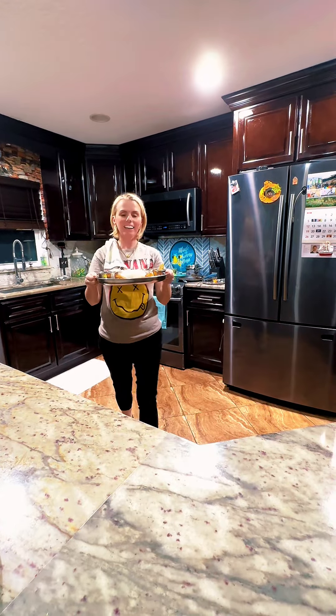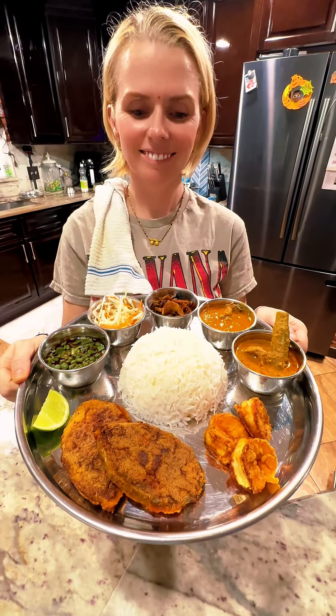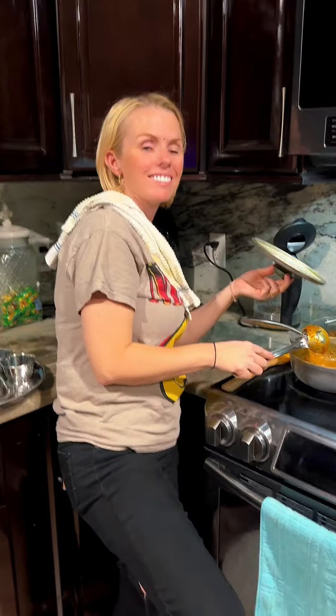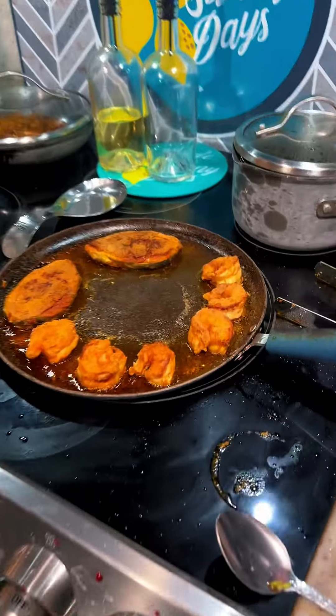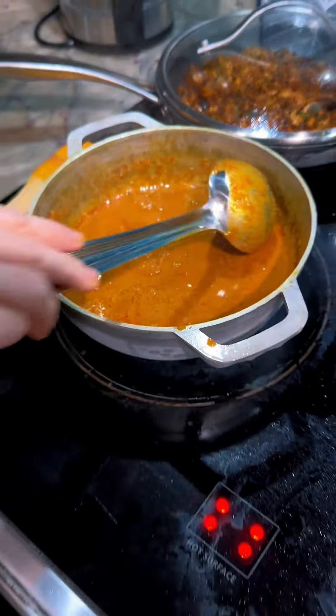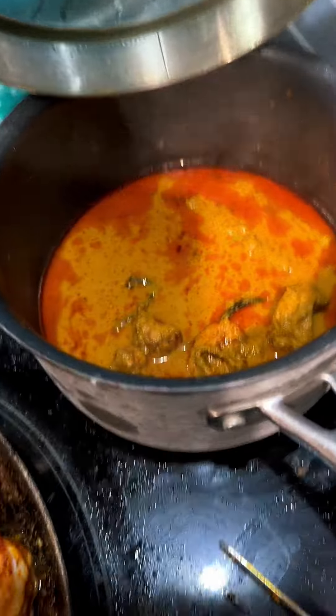Alright babe, the Goan Fish Tali is ready! Look at that! Hello honey, what are you cooking tonight? Goan Fish Tali! I see some fish, some shrimp, soda pasta — what is this? Fish, shrimp curry, oh my god! We have salad, fried fish, fried shrimp. What is the whole thing? Fish Tali! The only thing missing is crab masala, but that was way too much. This is already enough. You're gonna make me fat with all this food!